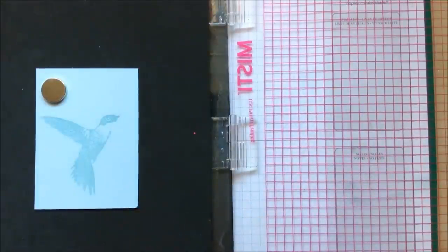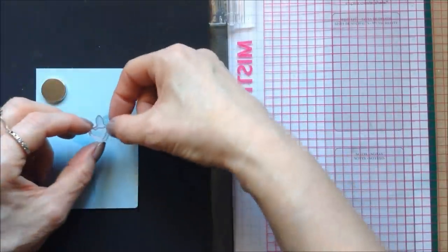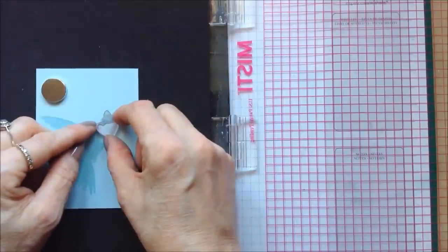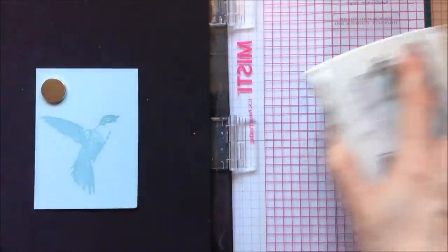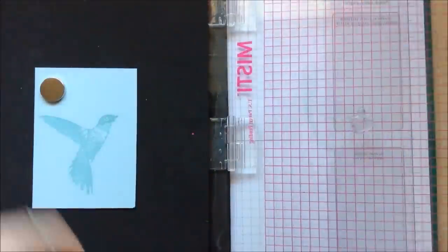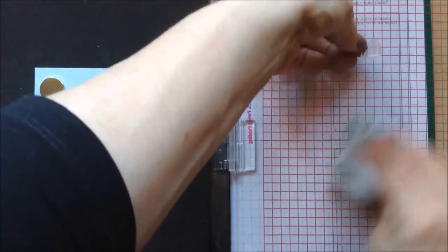Then I'm going to take the next image — this tiny little piece which is really quite easy to lose because I have already lost it once. I'm going to position that, pick that up, and this time I'm using pool party which is a slightly darker shade than soft sky. I'll pop that down and add a tad more just to make it a bit deeper in color, then remove that.